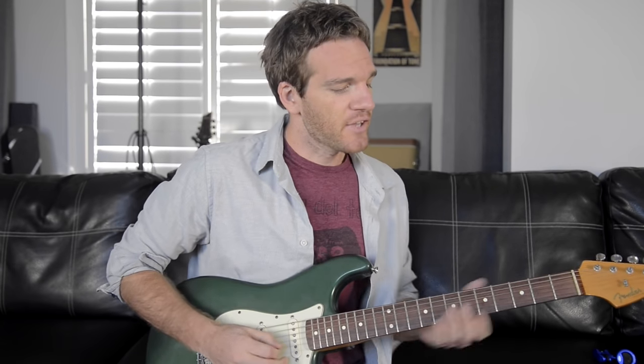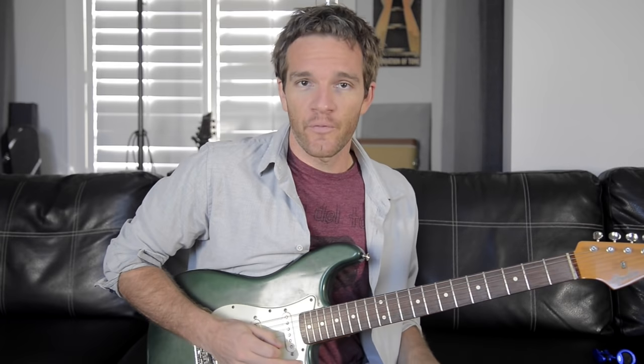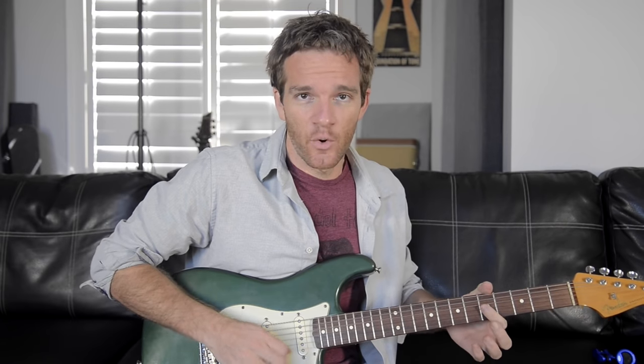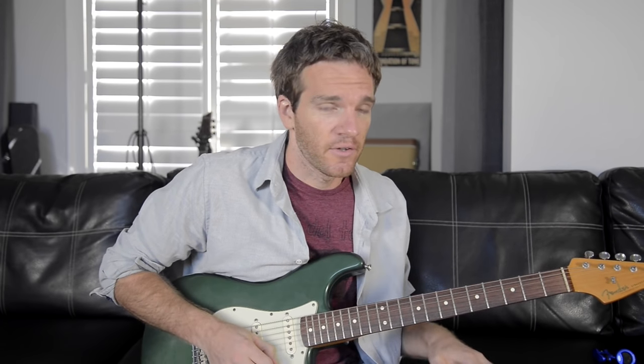You're just getting the feel for the rhythm, because funk guitar is all about rhythm — choosing when you're squeezing that chord down. We're going to learn four chord voicings all together and put them together.